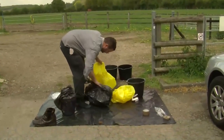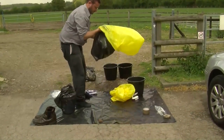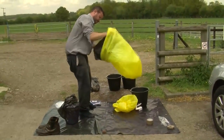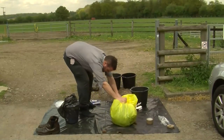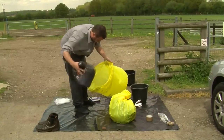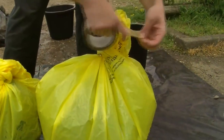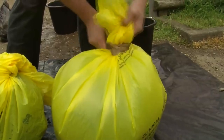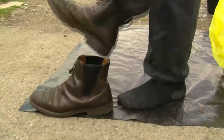You must double bag both your equipment — so this is my boots and my waterproof suit — and in a separate bag, put your samples. Both of these bags need to be sealed and you should use some good strong tape to do this. You can then proceed to put your shoes on and bring your bags to the disinfection point.